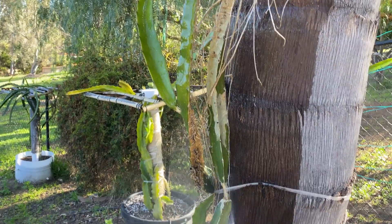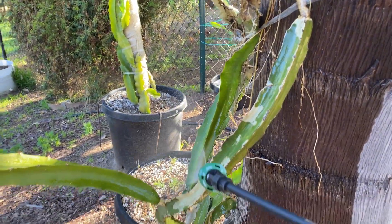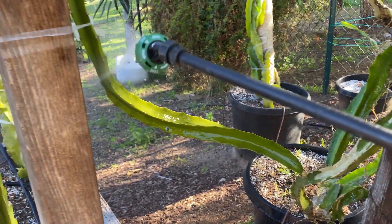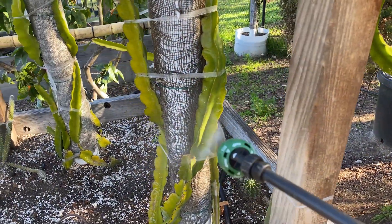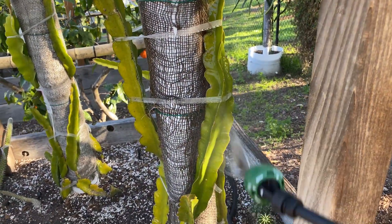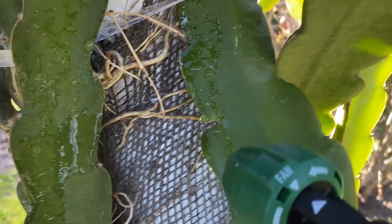As you can see, I like to apply it really heavily onto the branches, from tip to root. Especially when the plants mature and have more epiphytic roots, this is going to be even more beneficial.